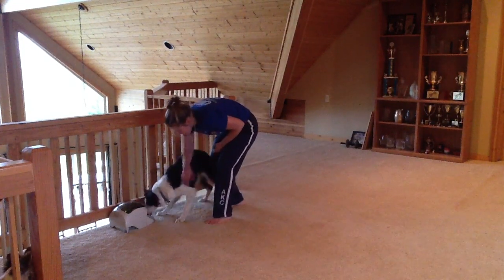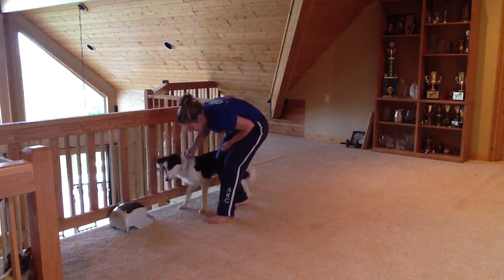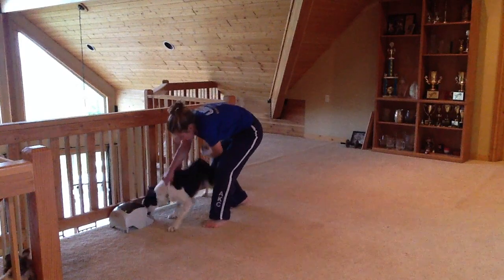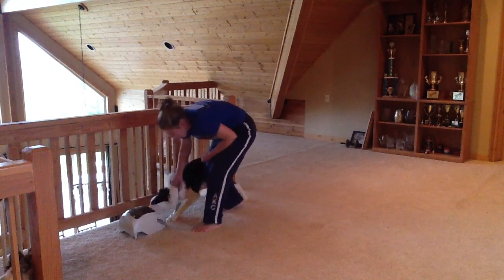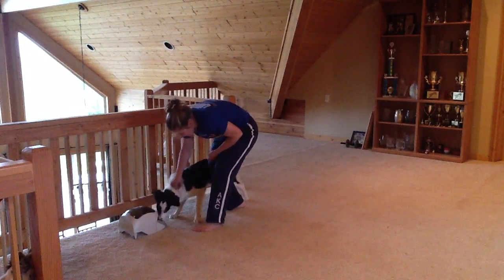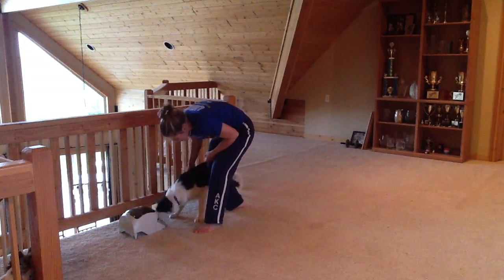This is just a fun way to build drive for the Manners Minder. He's getting his breakfast this way, and he's also associating the Manners Minder with me grabbing his collar, so that he'll be less likely to shy away from me if I need to grab his collar for fun or for some sort of emergency.